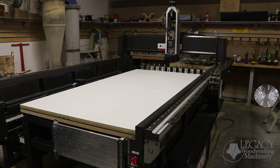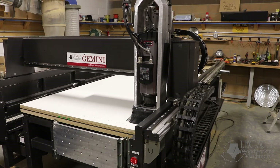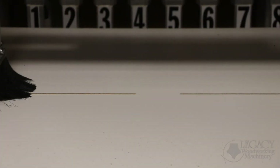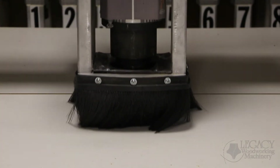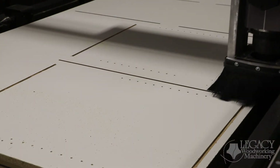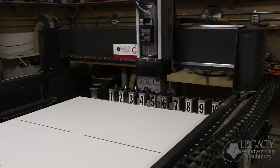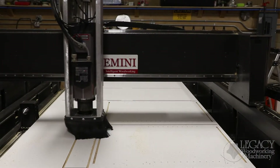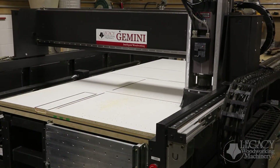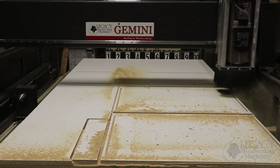Next, we'll change the tool to an end mill that will cut all of the joinery necessary for these components. And last, a larger compression end mill is used to cut out the parts. For your viewing convenience, we lifted up the dust shoes so you can see the cutting take place.